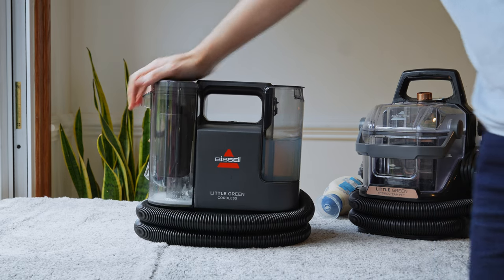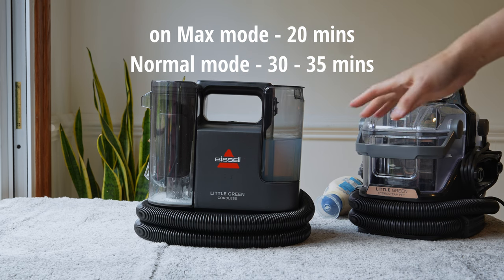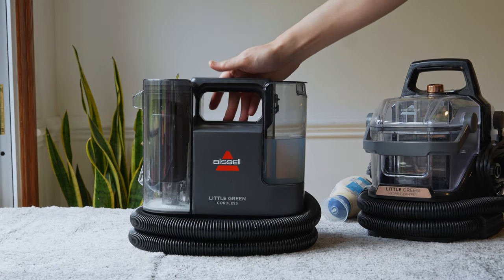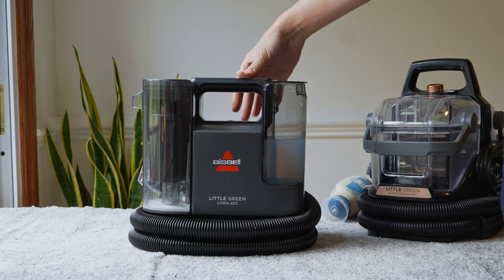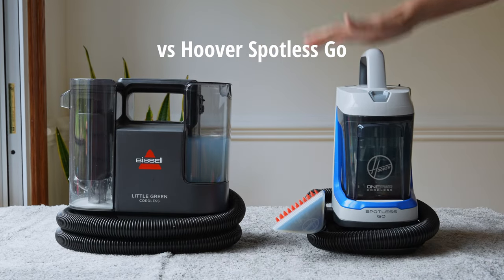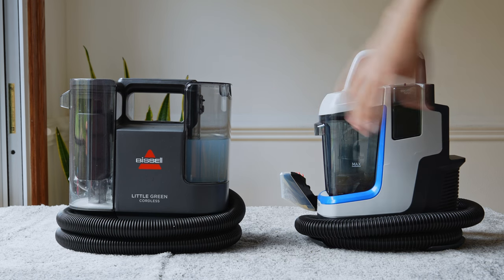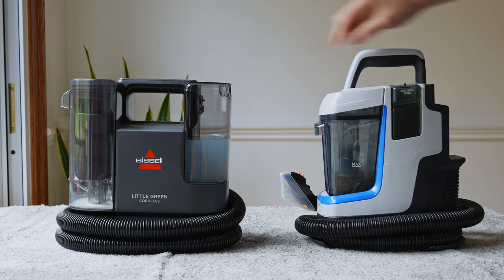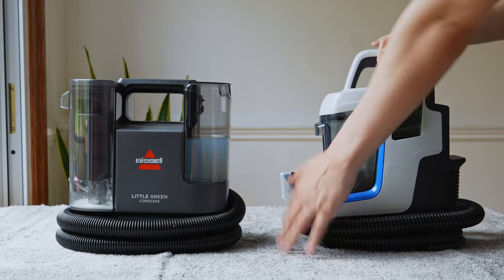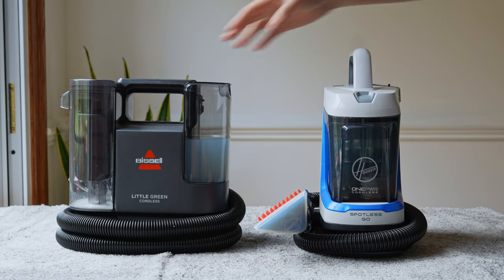The battery life is actually good. Most of these machines don't have great battery life, but this one you can keep on max. I ran it on max for about 20 minutes cleaning an entire sofa and it ran out of juice just at the end. Comparing it to the Hoover — the Hoover is really underpowered. The Bissell gives you much more clean and dirty water capacity. That small tank on the Hoover would not have been enough to pick up that stain without refilling. Suction power on the Hoover also isn't as good as on the Bissell.